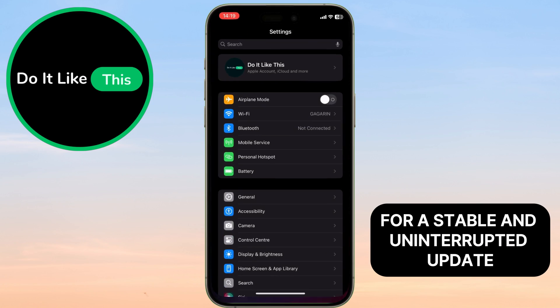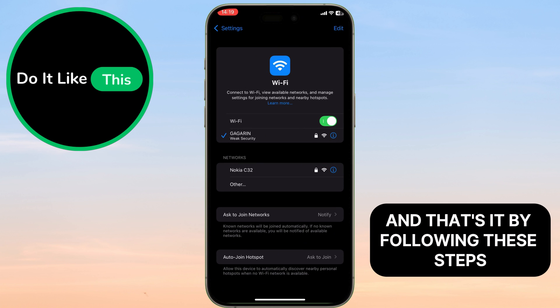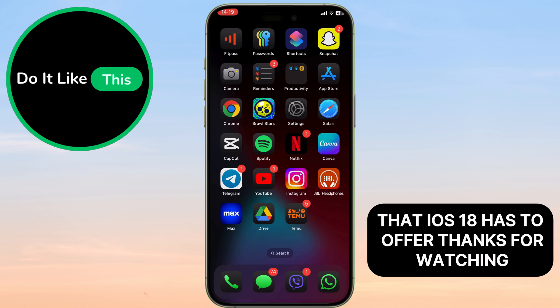For a stable and uninterrupted update, connect your iPhone to a reliable Wi-Fi network. And that's it. By following these steps, you'll be well prepared to enjoy all the new features and improvements that iOS 18 has to offer.